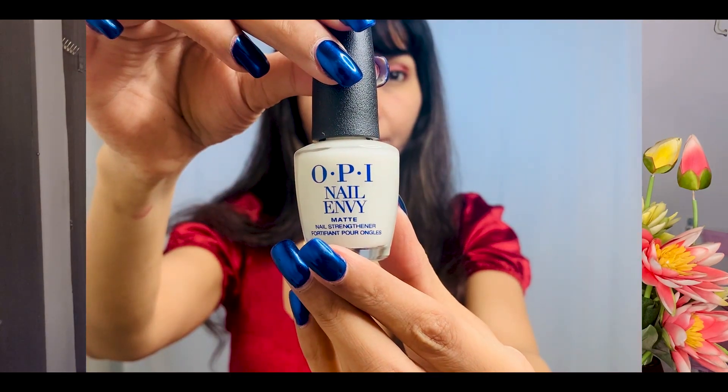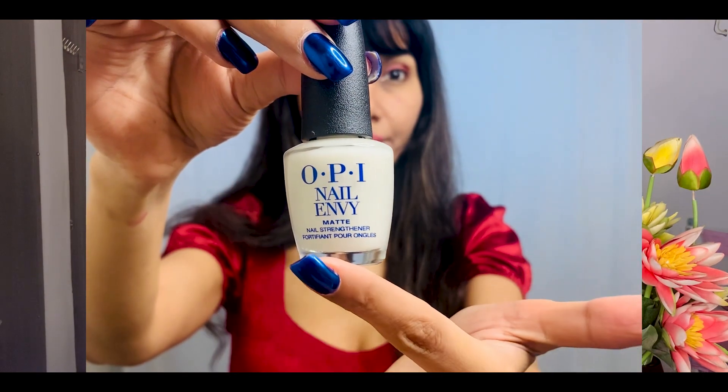Hi guys, thank you for stopping by on my channel Kiga. Today I'm going to be reviewing the OPI nail envy nail strengthener — the matte finish one — and also taking you through a quick demo as to how to use this product in order to get the maximum benefit out of it.